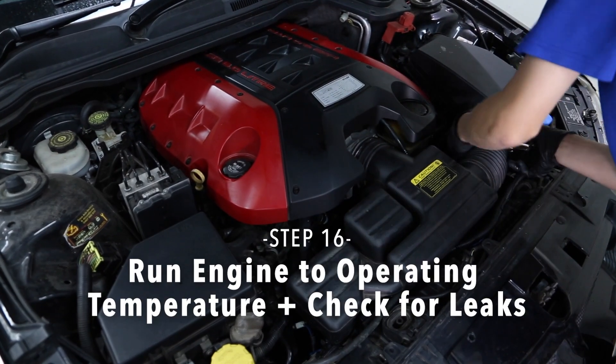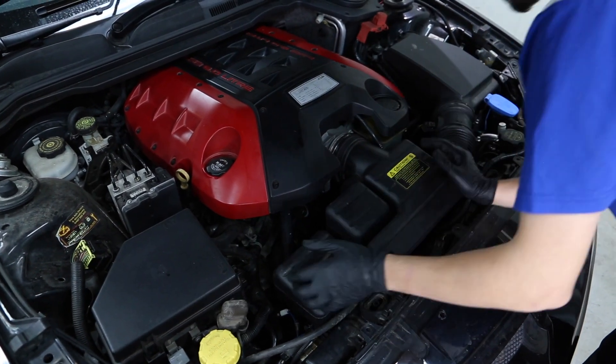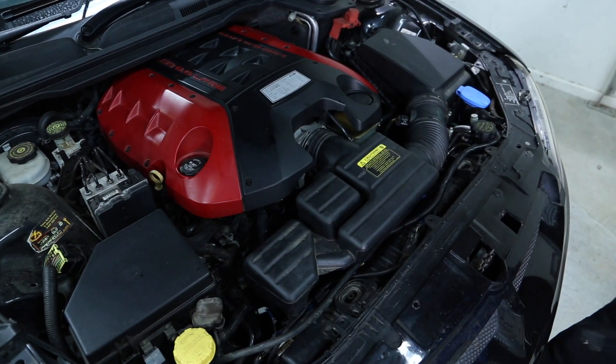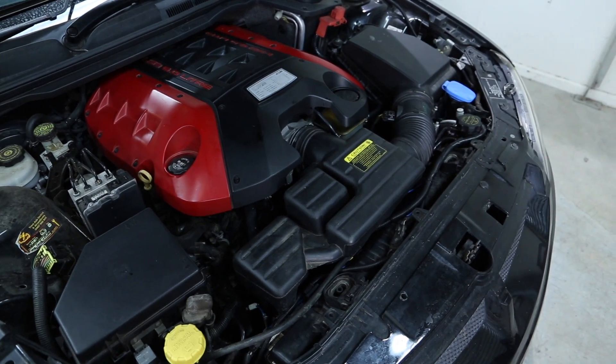Step 16. Run the engine up to operating temperature. Check all hoses and fittings to ensure they are all secure and leak-free. When the engine cools down, remove the radiator cap and check coolant level. Top up as required.